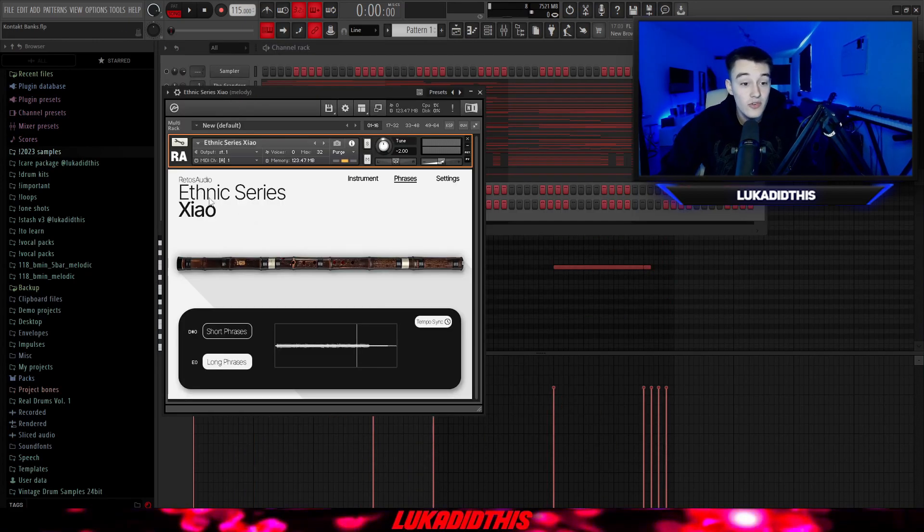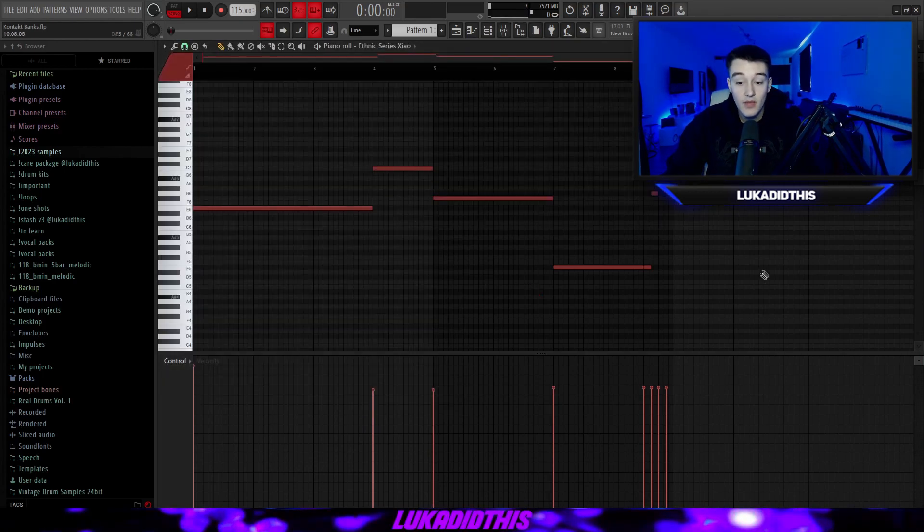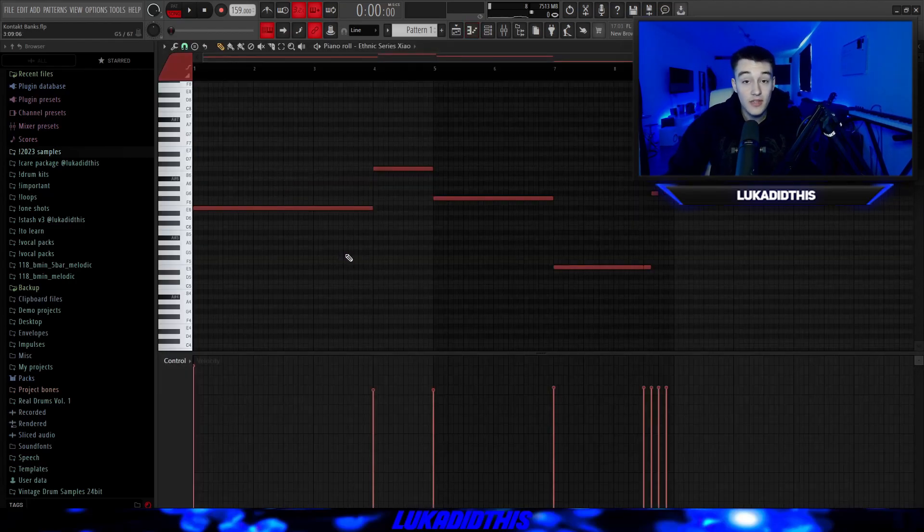For the next thing, I got the Retos Audio Ethnic Series Seattle bank. It's a bank from a friend but I really, really use this bank. It has many different options — you can pick from the instrument, and then you have legato, cicada and vibrato presets. For phrases, you have short and long phrase presets and it's tempo-synced. The phrases are in A minor and the pattern was in G minor, so I pitched it down by two. I turned off the delay and played a bit with the reverb. I then turned on the Lost Piano bank as well so you can hear how it sounds more full when finished.